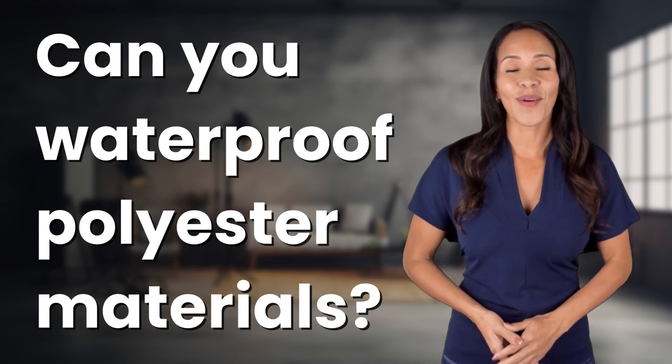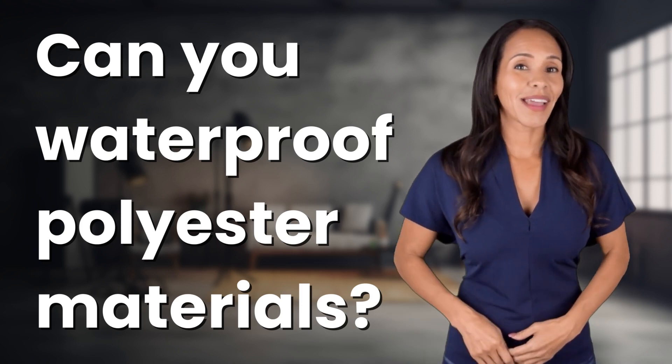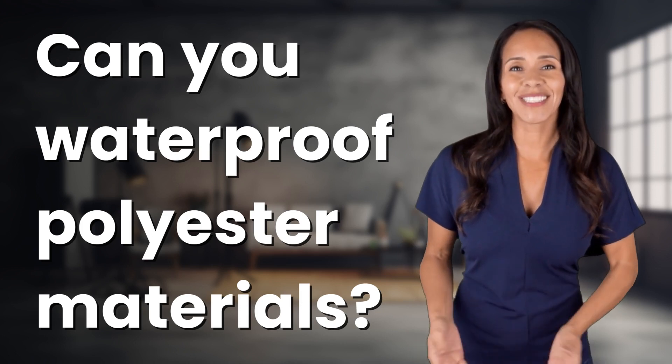Explorers of the Unknown, welcome back! Let's expand our horizons with today's question.